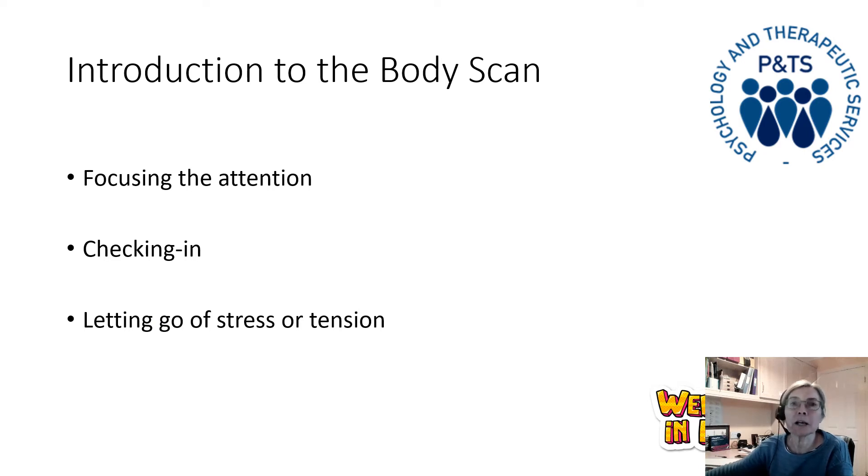Just introducing the body scan in particular — there are three main aspects as to why we're doing it today. One is that it's another way of practicing mindfulness by focusing our attention on a particular thing, and in this practice we're paying attention to our bodies. It's about checking in with what's going on, being curious and noticing, and hopefully there's an aspect of letting go of some stress or tension — though that's a byproduct and not necessarily anything that will happen. But lots of people say that it does. The body scan is one of my favourites, maybe because it is often done lying down, and I find that a relaxing position to be in.